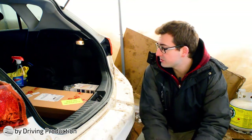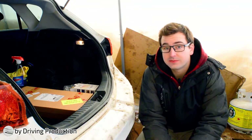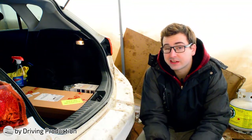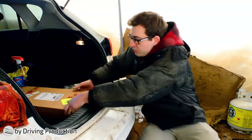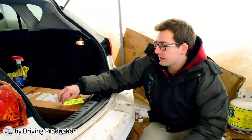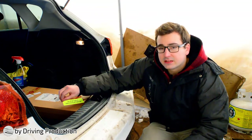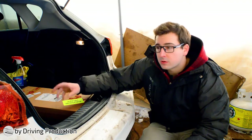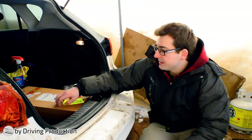Speaking of how much this is actually supposed to cover, this is supposed to cover 36 square feet. It's also something to consider because this is quite heavy. They mentioned that for every square foot it adds 0.7 of a pound, so roughly 25 pounds or so for 36 square feet.